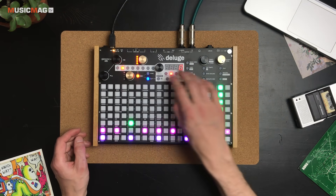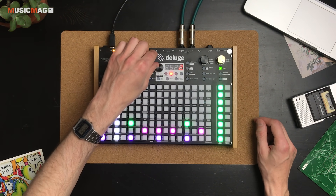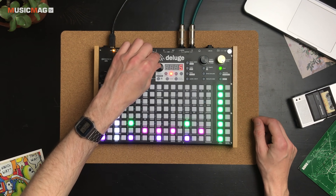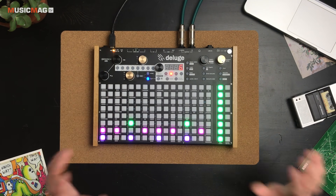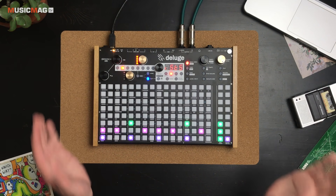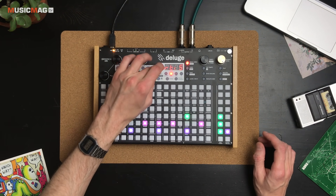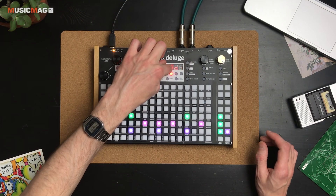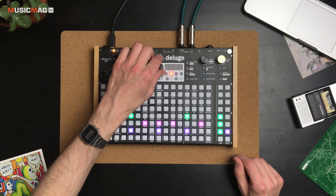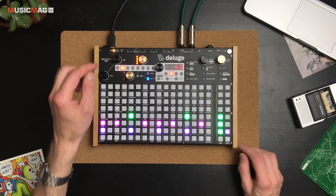При желании можно переключать различные пресеты — здесь есть множество пресетов с готовыми ударными. Либо можно создать пустой кит и полностью сформировать его на основе собственных сэмплов. Удерживая ячейку, нажимаем Load и выбираем папку с сэмплами — они находятся на подключённой к девайсу SD-карте. Вот, например, выбираем бочку.